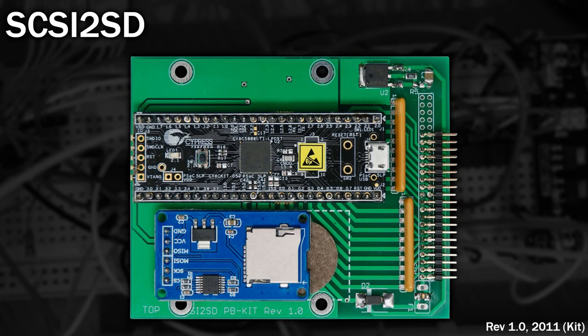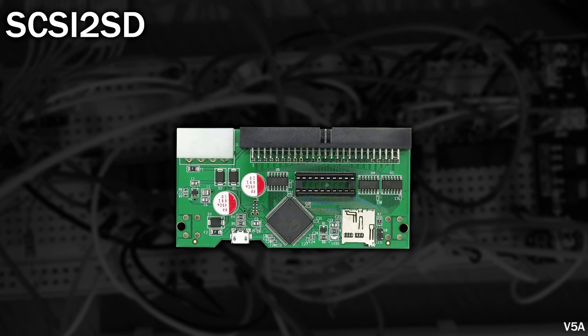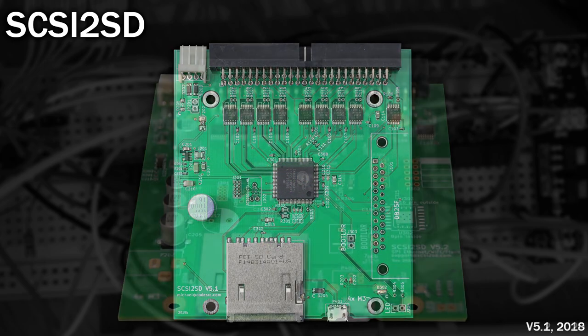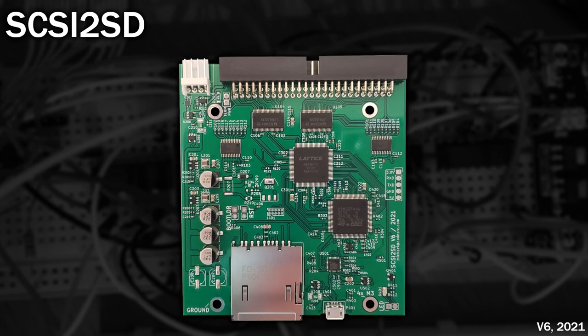Let's start with an overview of some of the solutions currently available, starting with probably the oldest: SCSI2SD. SCSI2SD has been around since at least 2011 as a simple way to replace a SCSI hard disk with a solid-state alternative. A series of different revisions have been produced, starting with revision 1 in kit form, with the last version, revision 6, coming out in 2021. It may have been one of the first devices of its kind, but it's not the only device available.